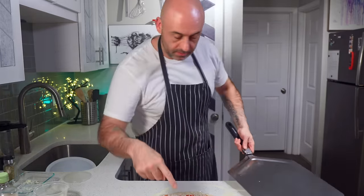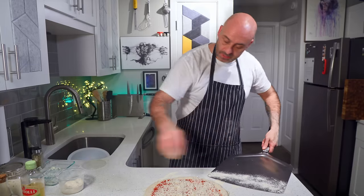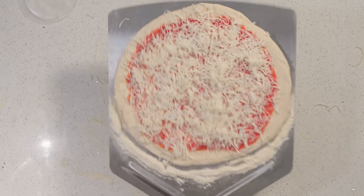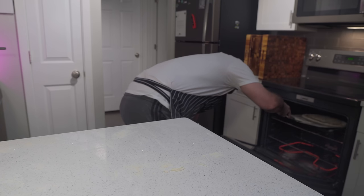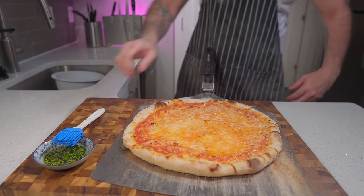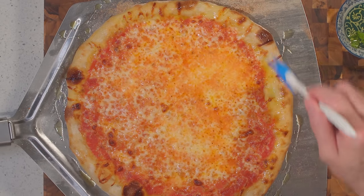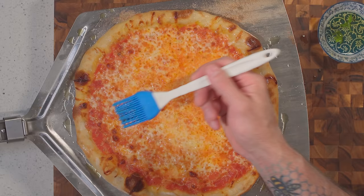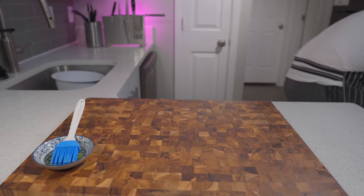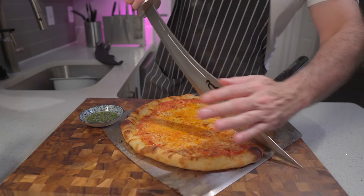Now it's time to get the pizza from the counter to the steel. Flour your peel and shuffle the pizza onto it, then shuffle it off into the oven. A little tip to get a lovely golden crust is to pull the pizza out just as it starts to brown and brush the crust with a little bit of olive oil — herb-infused works great but regular is fine. Then stick the pizza back in the oven with the most golden side of the crust facing you, so the least golden side goes to the back. After that you can top with any combination of cracked pepper, oregano, Parmigiano cheese, and flaked chili.